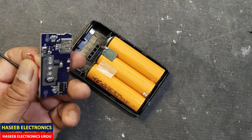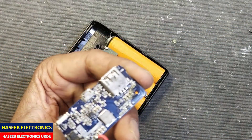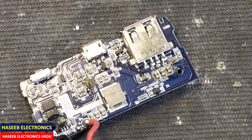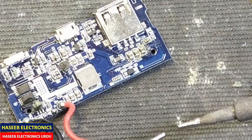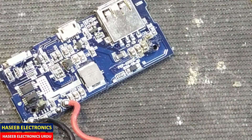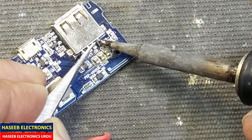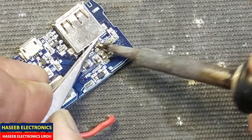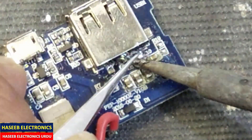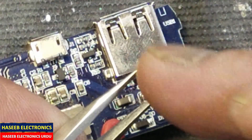Now I removed this board. We will remove this USB port and find a solution. We will remove this USB connector — if you have a hot air gun you can use that, but I will remove it using a soldering iron. Just heat up and use tweezers to pull it upward. I separated all the joints from the PCB by heating with a soldering iron and pulling up with tweezers.